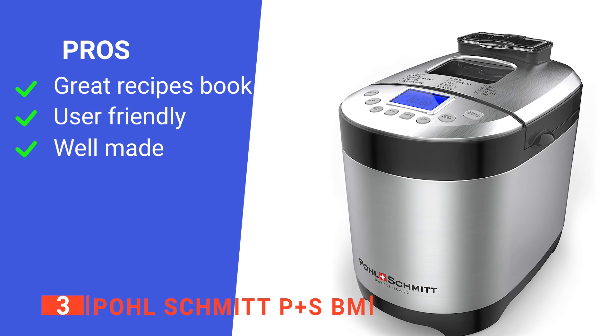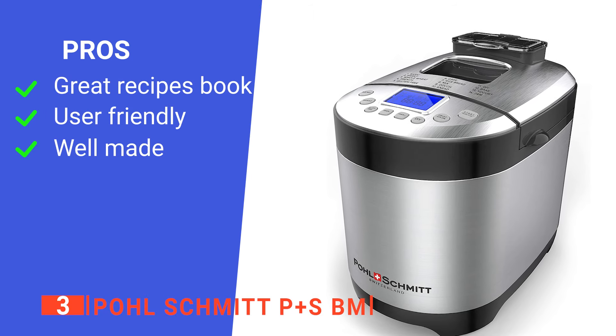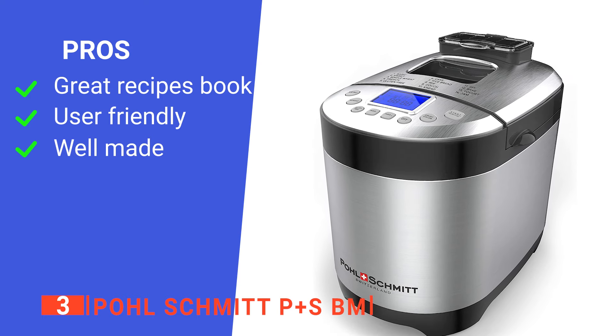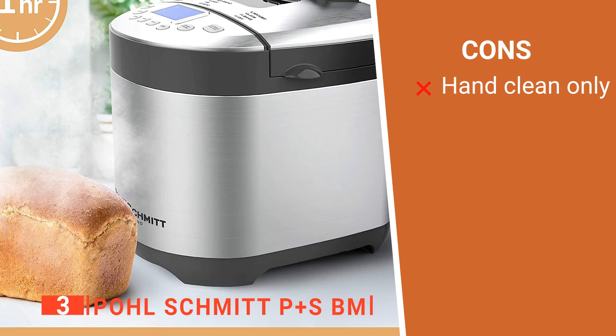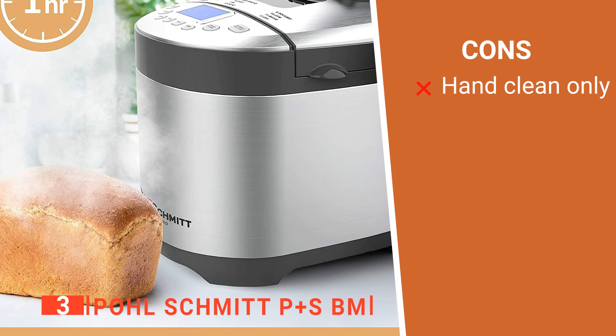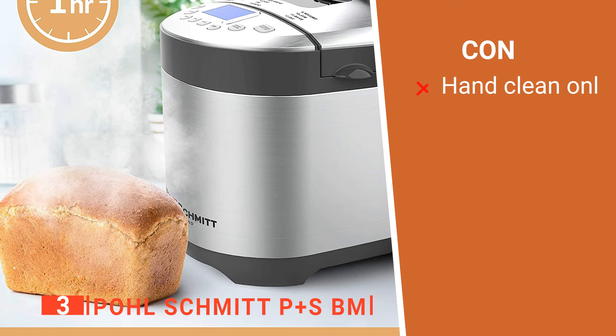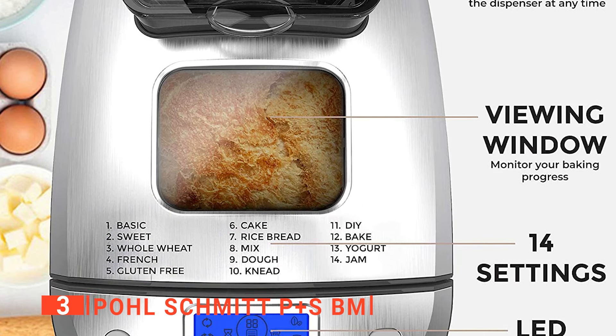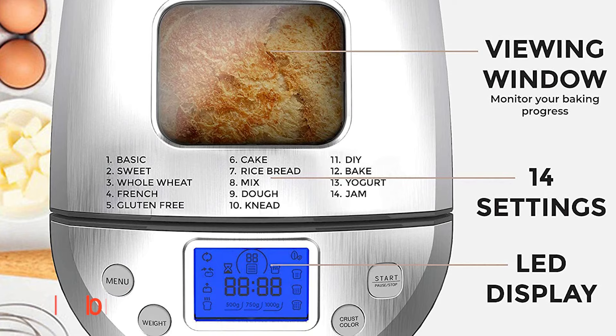Its pros are: it has a very clear recipe book, it is very straightforward to operate, and it is constructed of high-quality materials. However, its removable pan is not dishwasher safe. The Paul Schmidt P&S BM is a well-designed device that makes it a breeze to create a range of different breads at home.